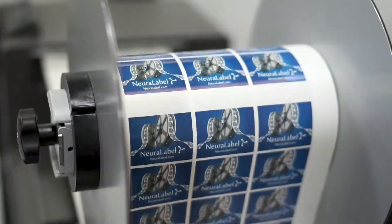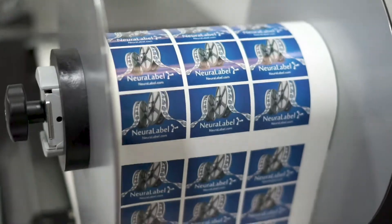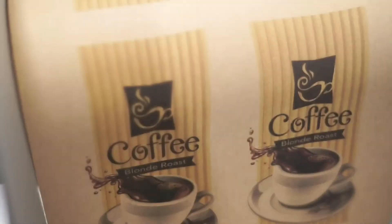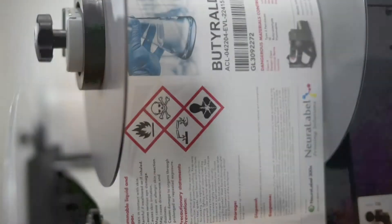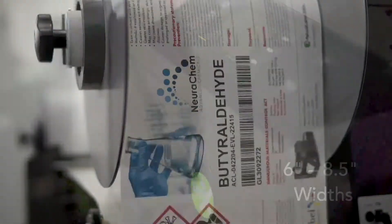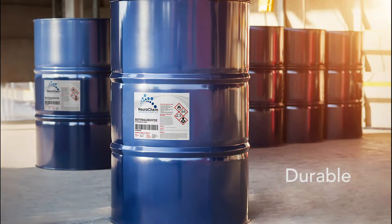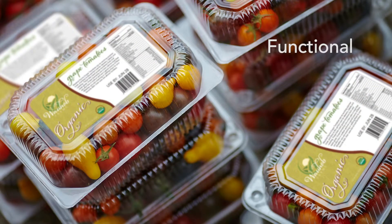This gives you bright colors and exceptional detail without the waste of commercially produced pre-printed labels. Finally, the Neuralabel 300X Ultra features the same reliability and excellence from over 25 years of printing technology research, backed by the highest quality customer service you've come to expect from Neuralabel Printing Solutions.